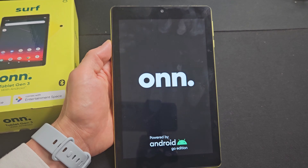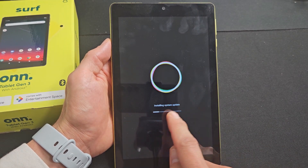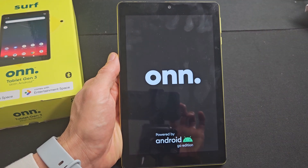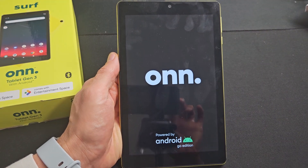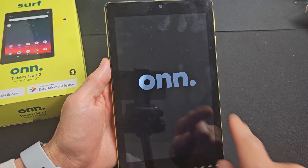That took me about one minute. Just be patient here while it's installing the update. All right, it's booting back up — that install took about three minutes. Now it's going to sit on here for a while, so just be patient.